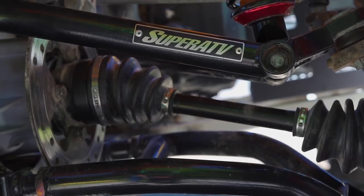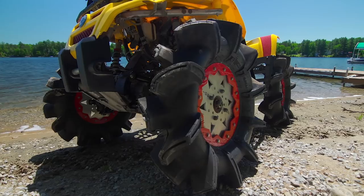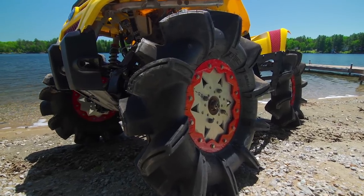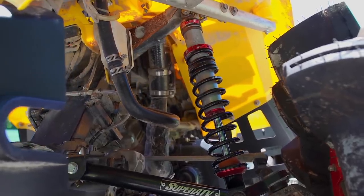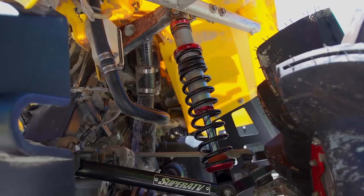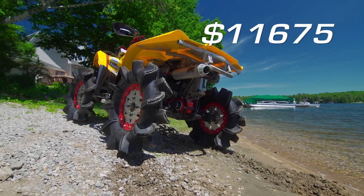Super ATV hooked us up with high clearance adjustable front A-arms as well as the 29.5 Assassinators, which cost us $1,135 total. Adding an aggressive and mud race tuned ride are Elka Stage 2 shocks out back and Stage 1s up front. Shocks came in at $1,235, bringing the total build cost up to $11,675.